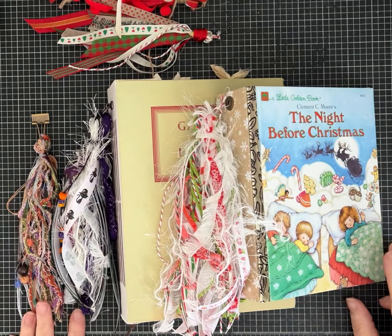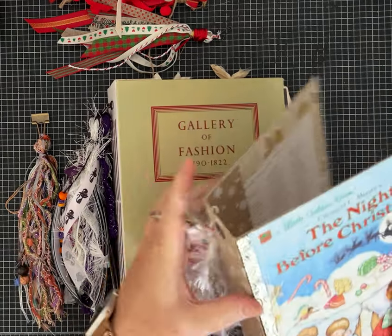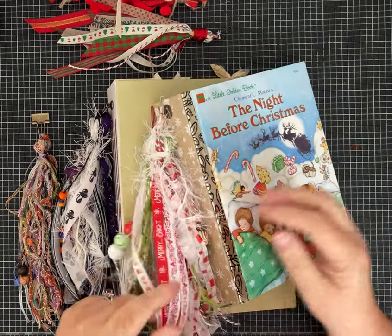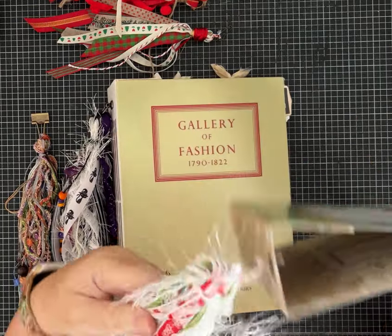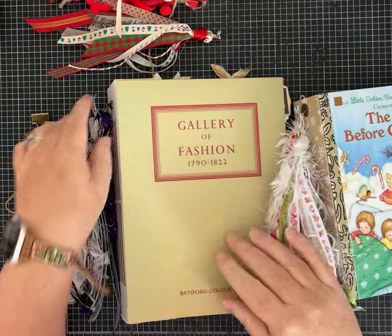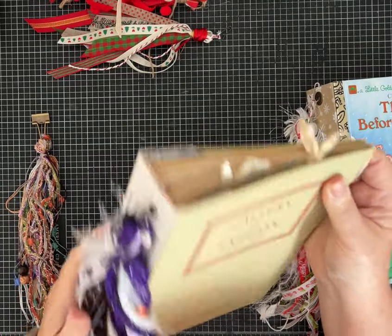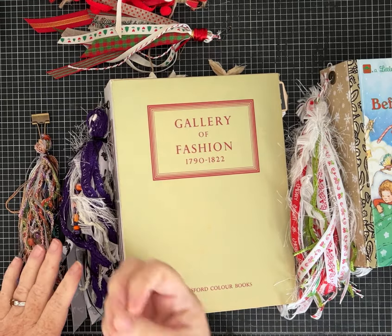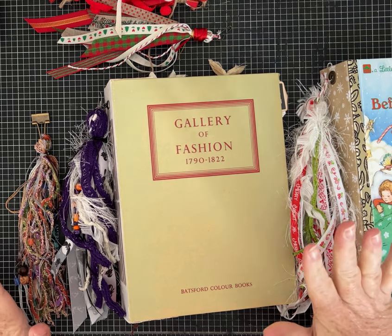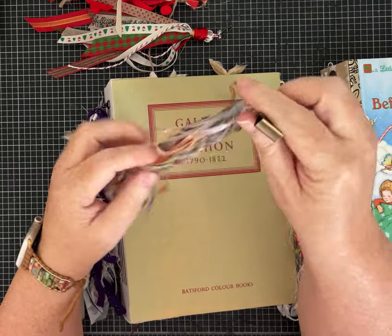Hi everybody, it's Pam with Silver and Sparkles and I have a fun tutorial for you today. This is by request - someone asked me to show you how to make journal tassels, because I've been thinking about adding some of these to my journals. I've made a few up to show you and I've got a couple of different ideas of how you can attach them.